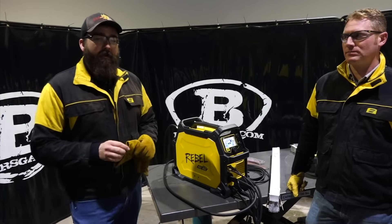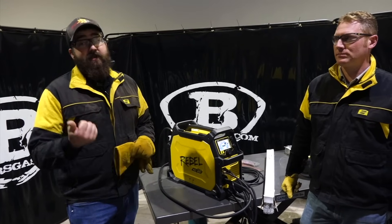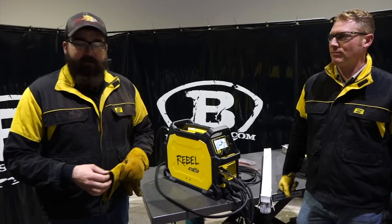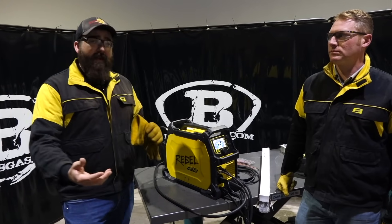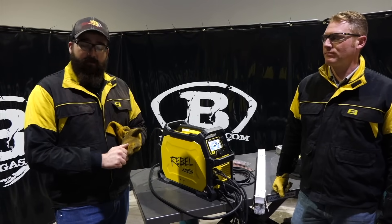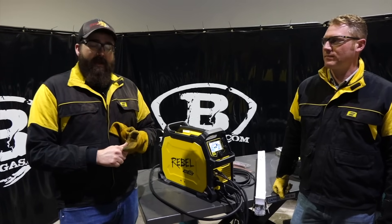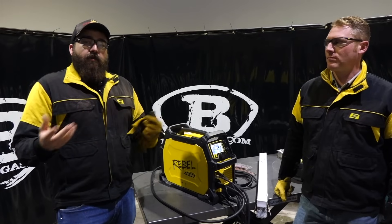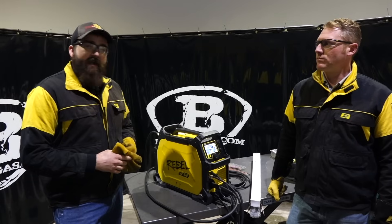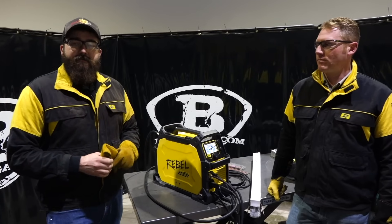This machine has a ton of hype around it, obviously because it does AC TIG and it'll start a 6010 electrode. So what we're going to do today: we're going to start out first with AC TIG, second we're going to stick weld with it, third we're going to MIG, and then after that we're going to go through some of the different features that this thing has on it.